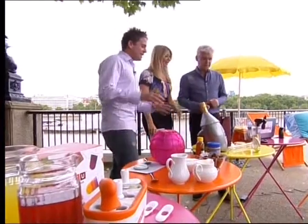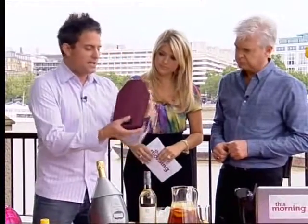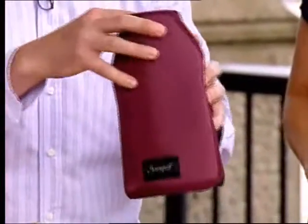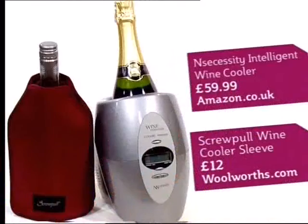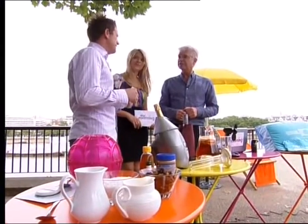The simpler version is this — just a sleeve that you put in your freezer and pop on your wine to cool it down. £12 that costs from Woolworths.com — not in the high street, Woolworths.com.